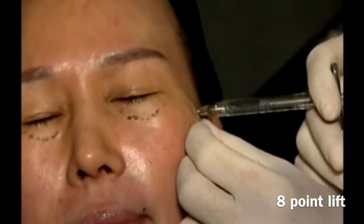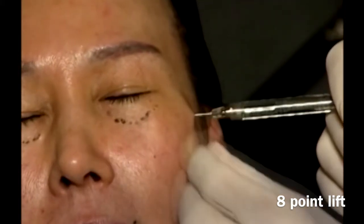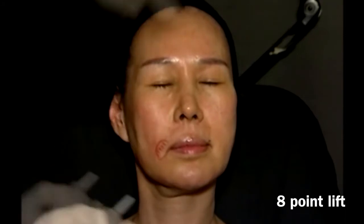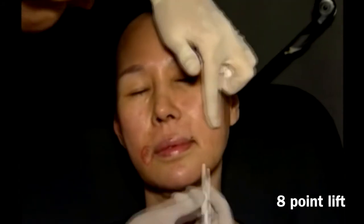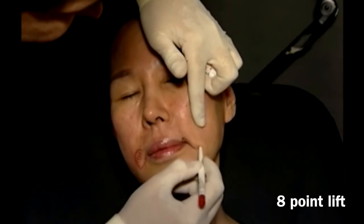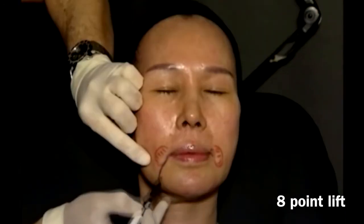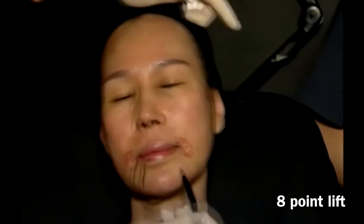The same is carried out on the left side. When we re-evaluate the no-go area, we may notice now, after the 8-point lift, that the skin sagging is minimal.